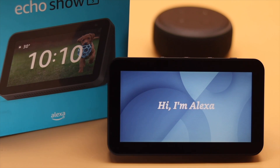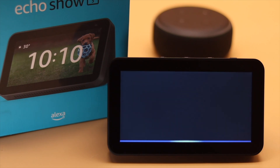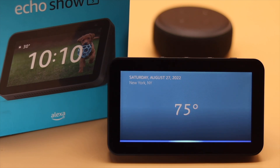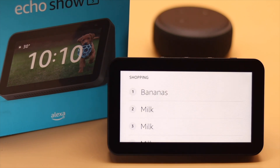Try saying: Alexa, what's the weather in New York City? — In New York it's 75 degrees Fahrenheit with partly cloudy skies. For kitchen help, try saying: Alexa, add bananas to my shopping list. — Okay, I've added bananas to your shopping list. You can use your list in the companion app when you are shopping.